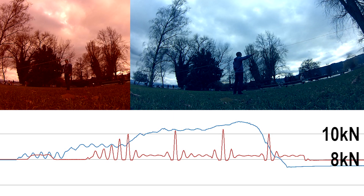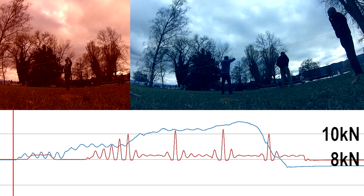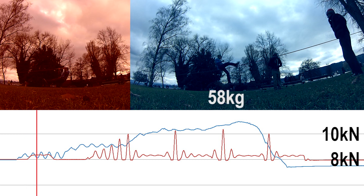In this force test, more than one person was sitting on a 30-meter jump line. The pre-tension was set to 8 kN. The red curve shows a person butt bouncing, just to have a comparison of dynamic and static loads.